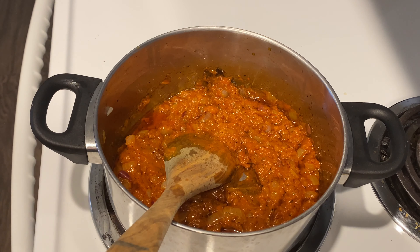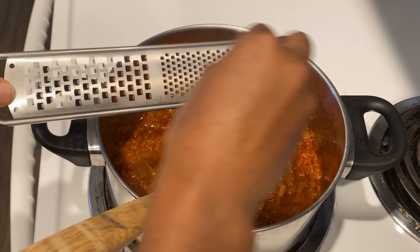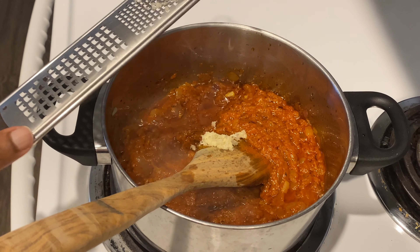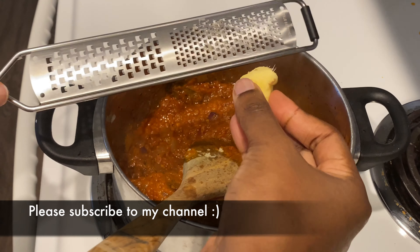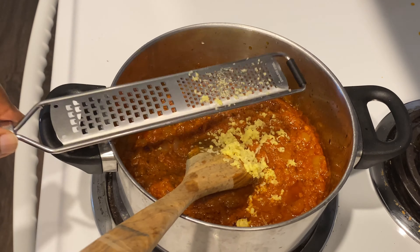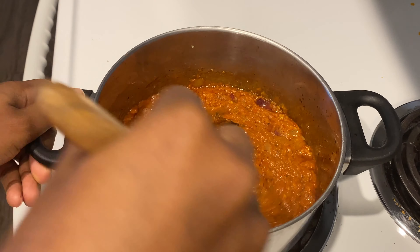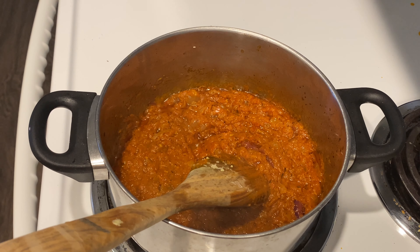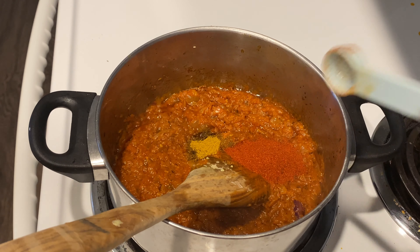We're going to fry this for another 10 to 15 minutes, and in between we're going to add some garlic. Then I'll go ahead and add the rest of the spices: some curry powder, smoked paprika, and some salt.